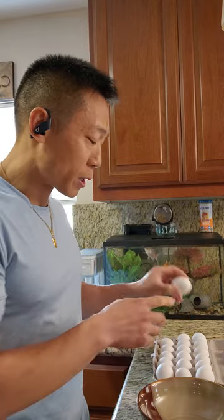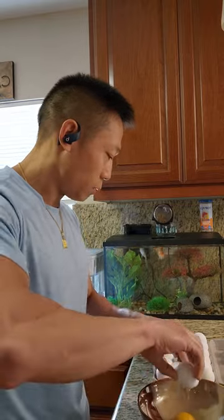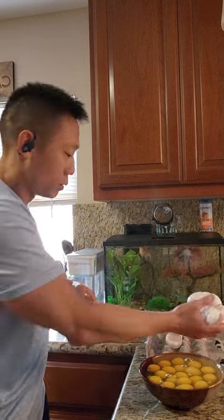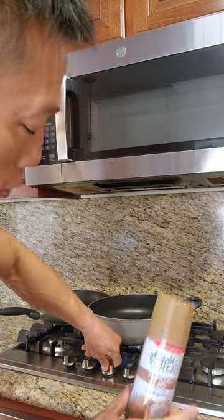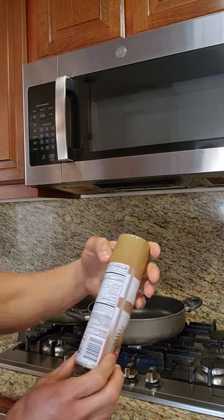I pretty much crack all of the eggs and put them in here. Make sure you get all the egg out, and then I'm gonna turn the stove on — turn it on hot.